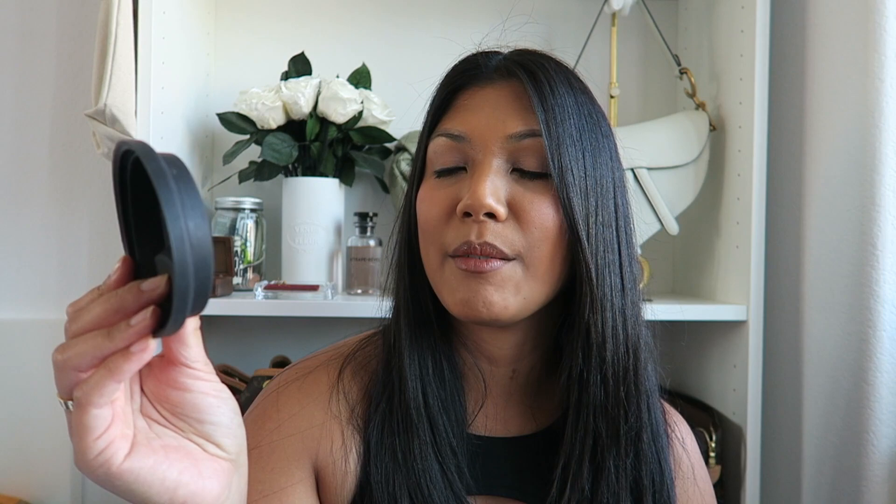The lid on the other hand is a different story. I would definitely say that this is probably my least favorite part about the mug. It's a silicone lid and I just don't like it. I wish that was the only thing that was different about this mug.